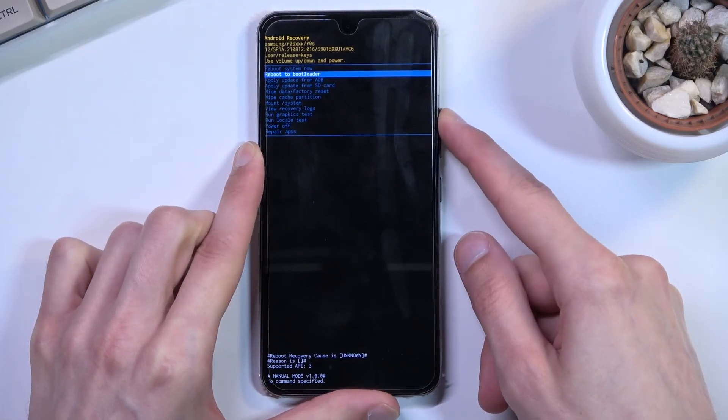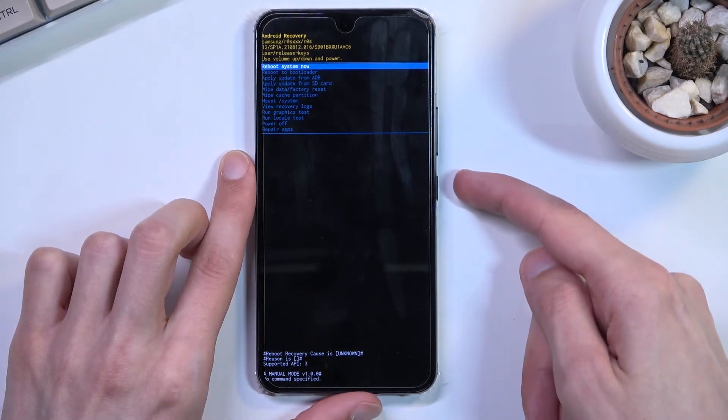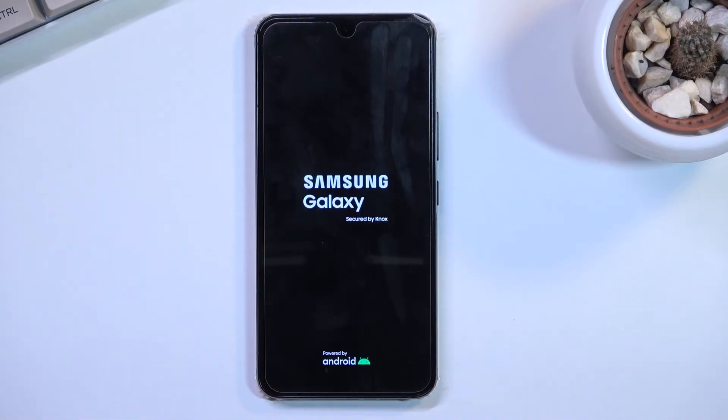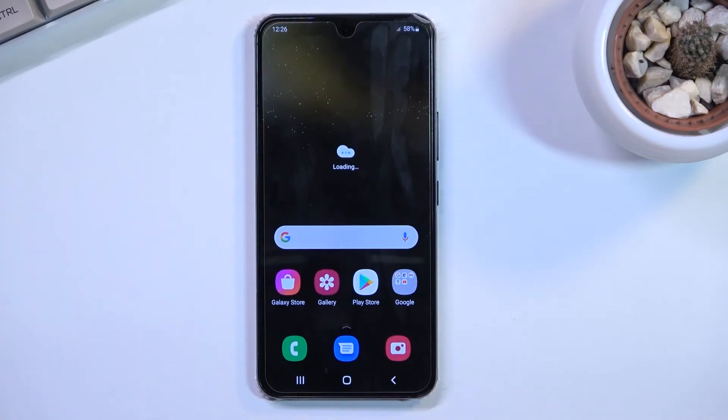Whatever you select you can confirm with the power key as I mentioned before. Because I want to leave this mode I'm sticking with reboot system now. Confirm with that and this will take me back to Android. And as you can see we are now back in Android. If you found this helpful don't forget to hit like, subscribe, and thanks for watching!